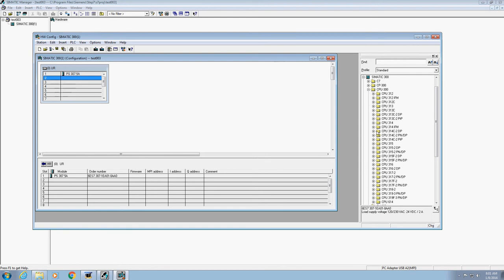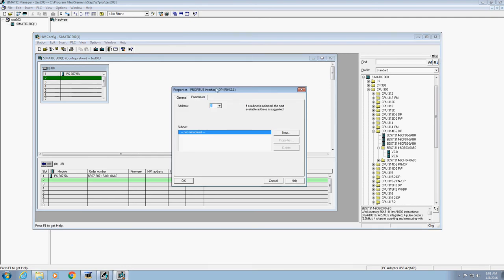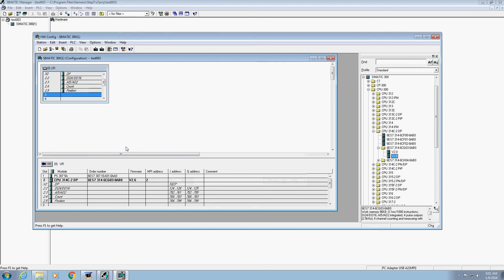Now the CPU that we're going to use for our particular PLCs is over here under CPU 300 — I've already expanded it. Go down to the one that says CPU 314C-2DP and click the plus sign. You'll have these options. Go to the folder that has 03, click the plus, and we want version 2.6 — double-click version 2.6. It's going to fill everything in. It will pop open a screen that says 'not networked' — that's okay right now, just hit OK and it will populate everything in.